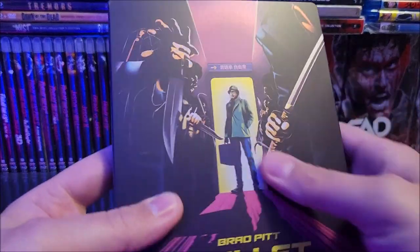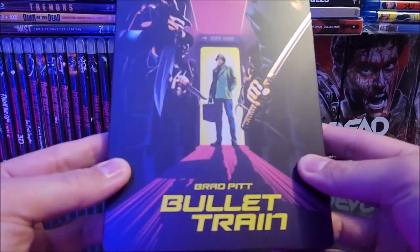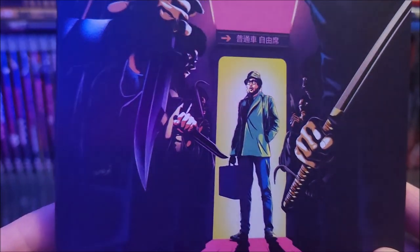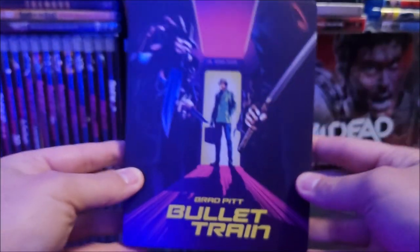Popping that off, we don't need that anymore. Taking a look at the front right here — I do like it a lot. Like I said, it's a matte finish and it kind of looks like one of those pop art-style Steelbooks, but this one's pretty nice. You can see Brad Pitt there as Ladybug, and the title down there in that bright yellow — that looks really, really nice.